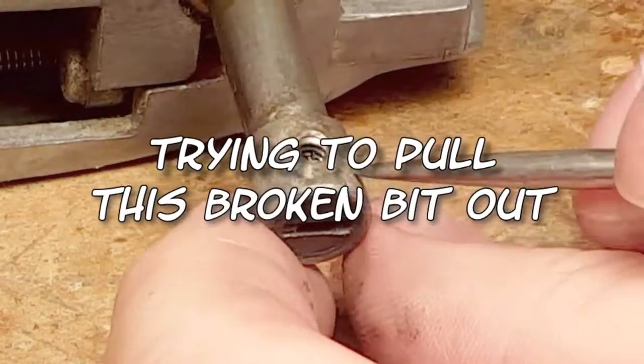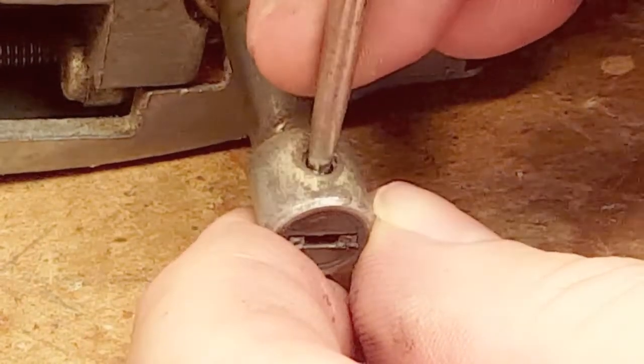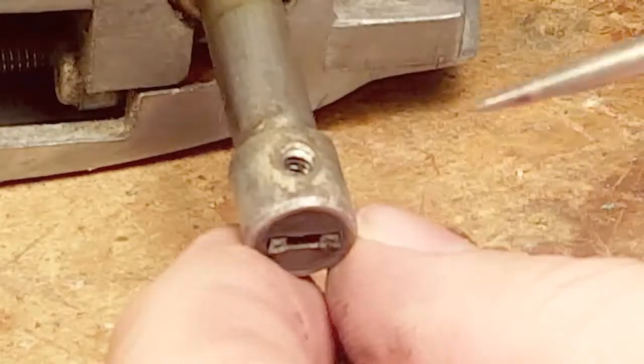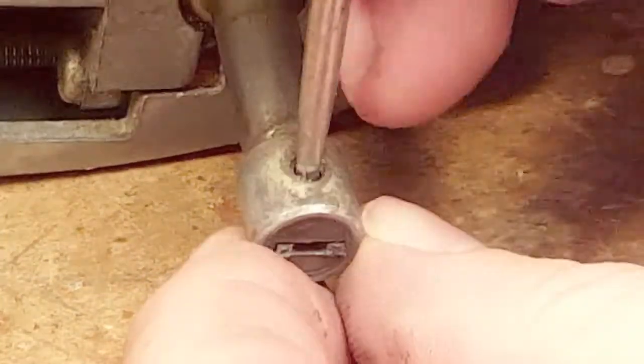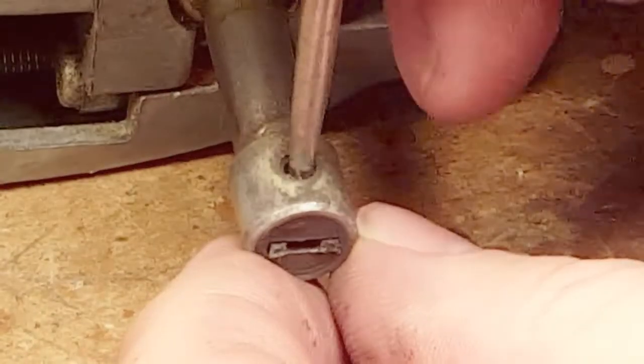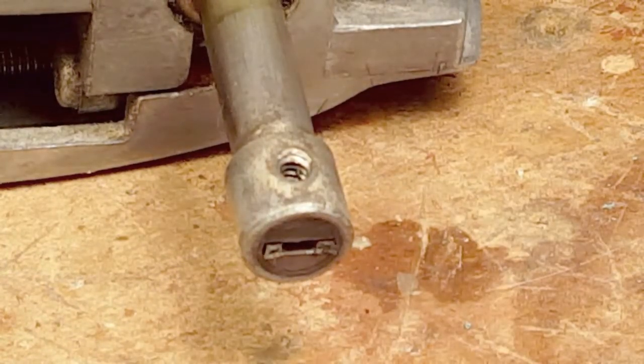I think the reason this tool wasn't even being used was because the end of the blade had broken off in the holder. I spent a lot of time trying to get this thing out — I'm only showing a tiny bit of the effort — but then I figured something out.